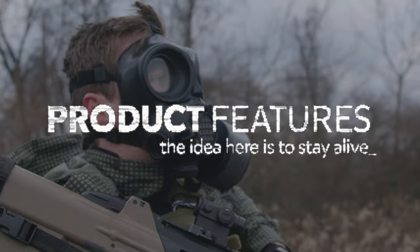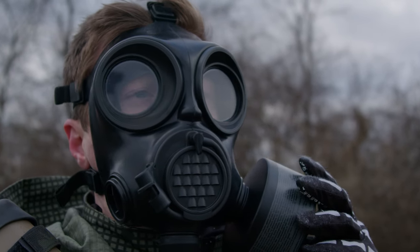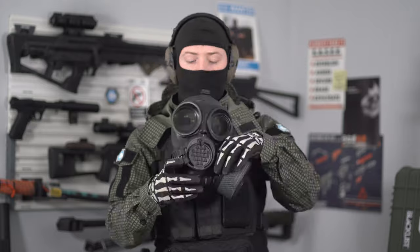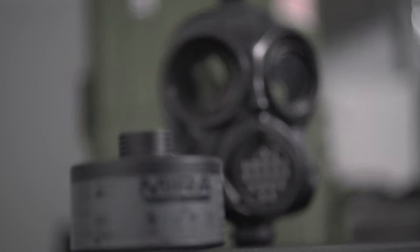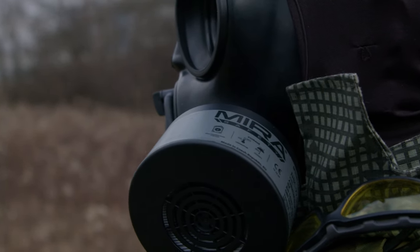Let's talk about some of the features that the CM-7M has. As opposed to the wide visor on the CM-6M, this one has binocular lenses — you've got two instead of one. When you're wearing it you do lose some peripheral vision, but they overlap in the middle and give you a great field of view. It doesn't feel nearly as claustrophobic as you might think. You can run this mask with two filters. You have a plug on either side for a 40 millimeter or PAPR filter. On this one I have the NBC-77SOF from Mira, which they sent out so we can test what it's like to wear this mask in the configuration you'd expect to use it in.